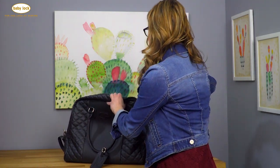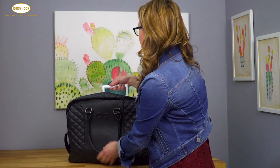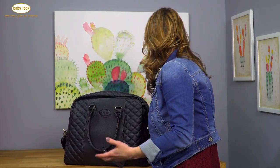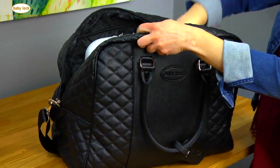I can easily place the Rachel inside of the bag. It's fully lined, and this is a two-tote bag too — really good bag construction. There's plenty of room for some of your sewing accessories. You can fit the power cord and the foot control right inside the bag with the machine.